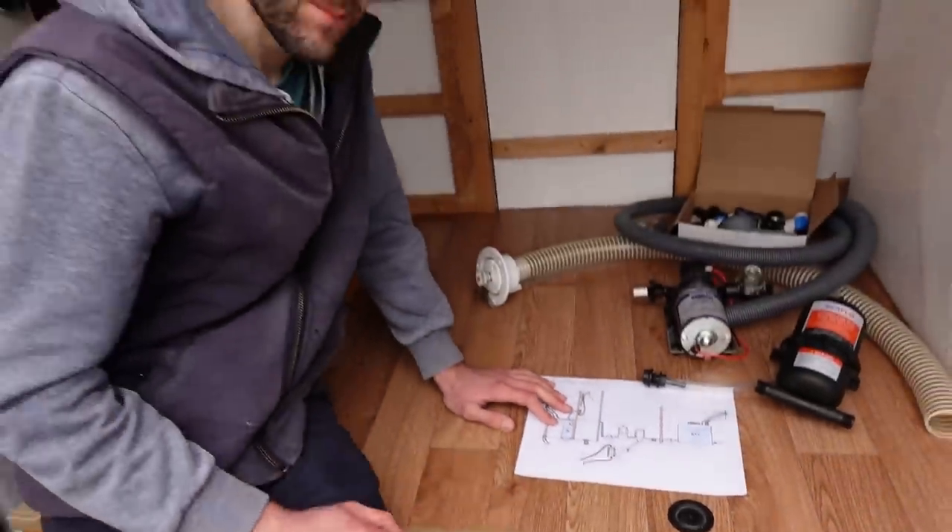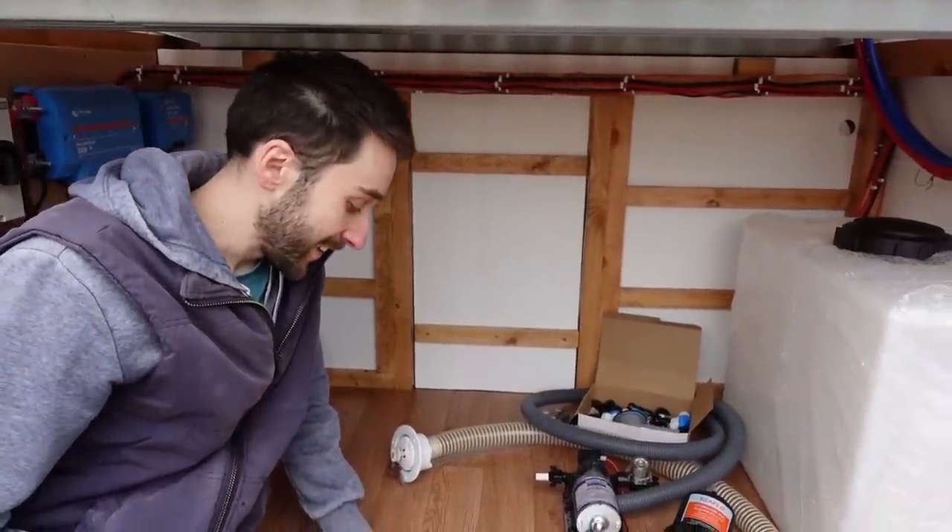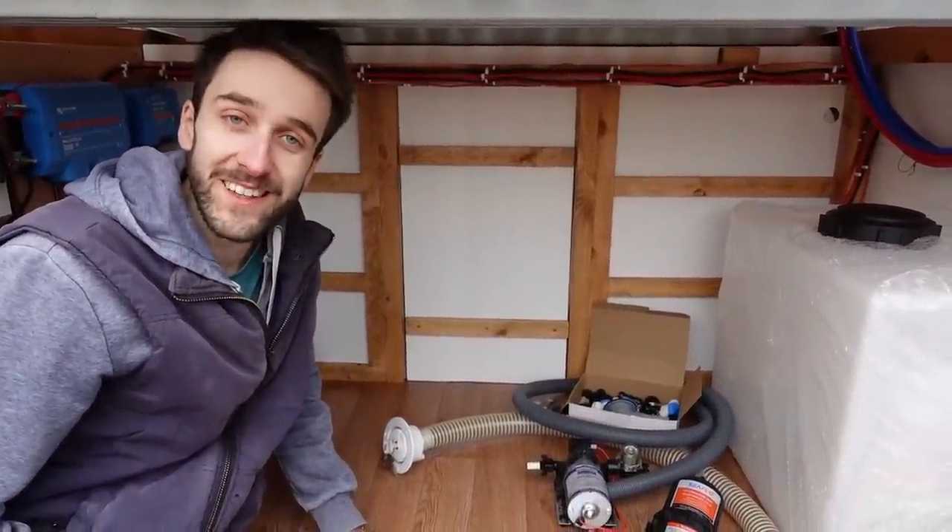Then it should work — turn on a tap, water comes out. Simple, right? Supposedly. But that's the result of a lot of research to get to that point.